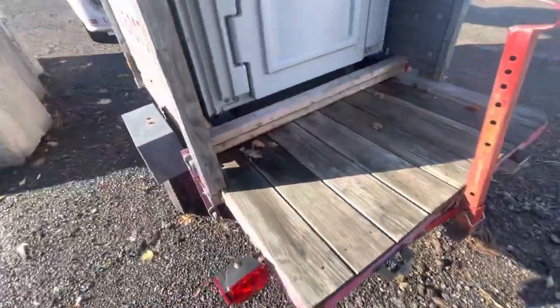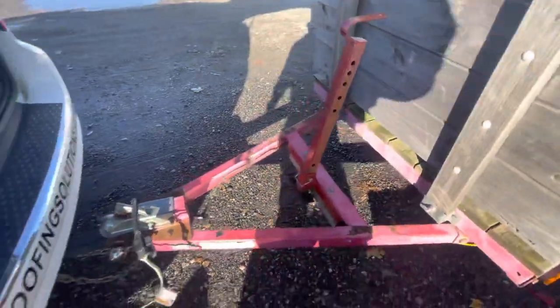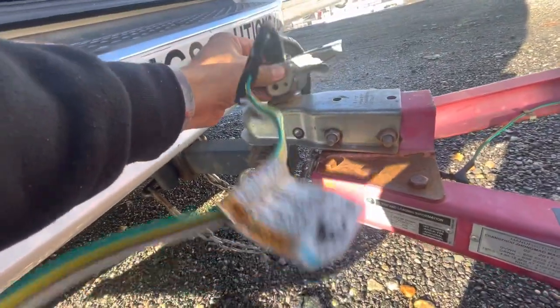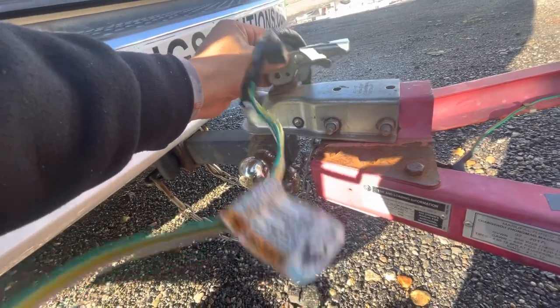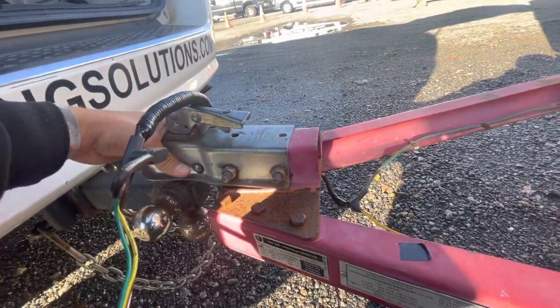These are the jacks of the trailer that keep the trailer from bouncing around when you're stationary. Same thing in the front — you got them in the back and in the front — and you got to make sure that these things are hooked underneath both of them. And this tongue here needs to be hooked in all the way, because this is what actually locks the trailer in place.